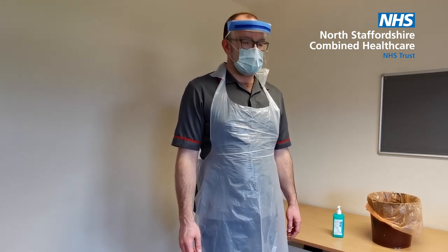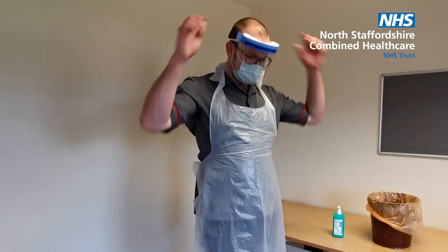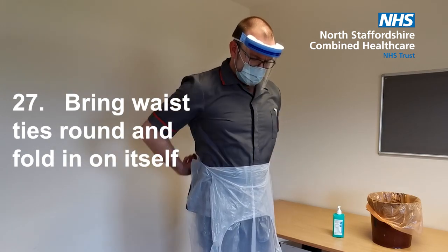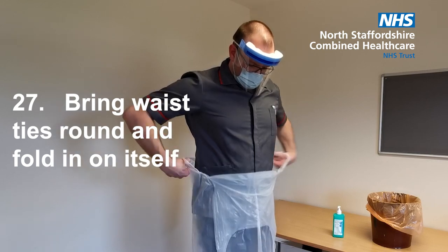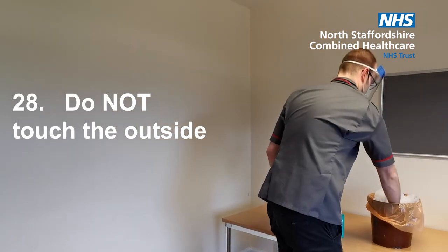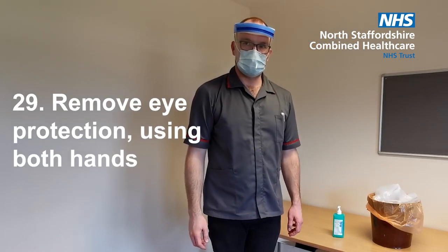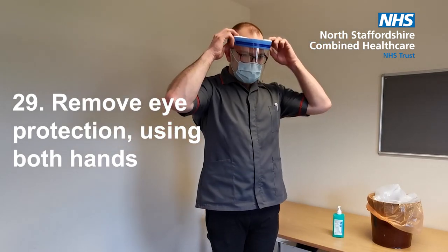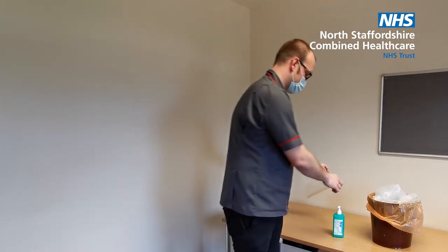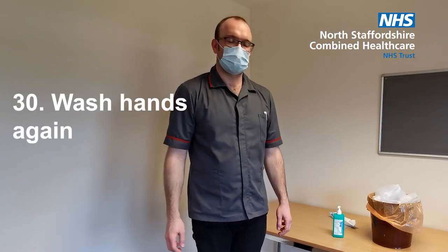To take off your apron, unfasten or break the apron ties at the neck and let the apron fold down on itself. Break the ties at the waist and fold the apron in on itself. Do not touch the outside — this will be contaminated. Remove the eye protection using both hands to handle the straps by pulling away from the face and discard. Wash your hands again.